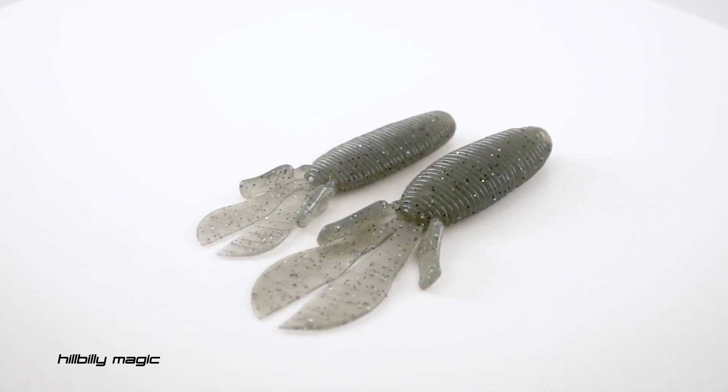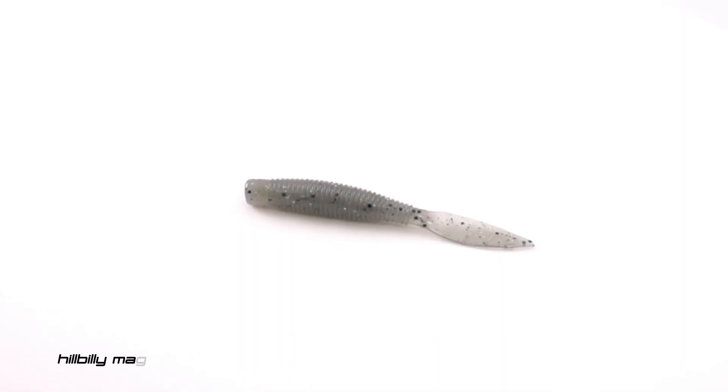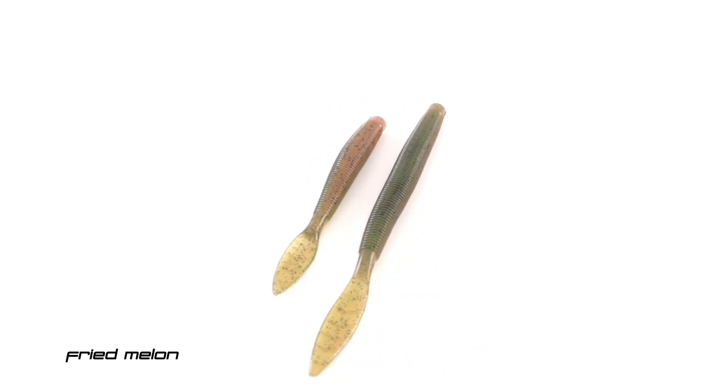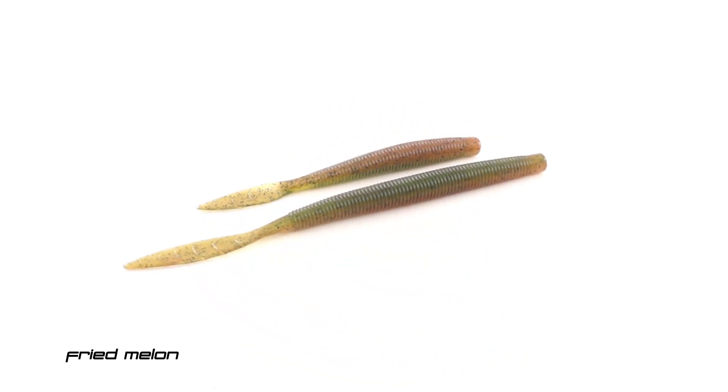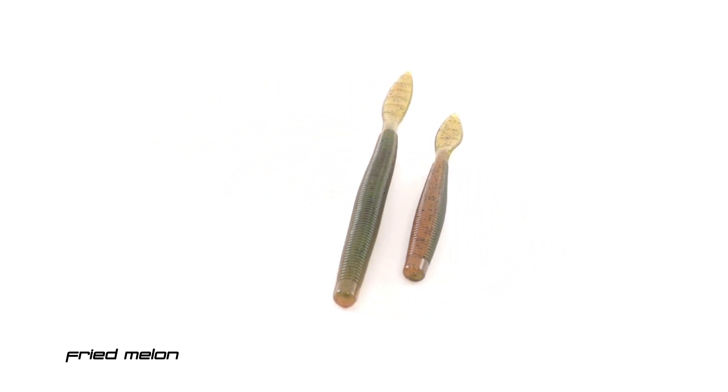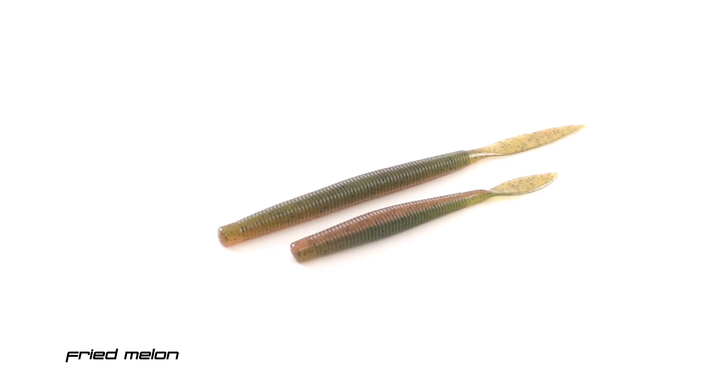Look out for Hillbilly Magic taking over, as well as the little Ned Bomb. That Hillbilly Magic is going to be taking over a lot of categories and colors — it's going right into my tackle box. The Quiver also got that Fried Melon color. Fried Melon is almost like a watermelon on one side and then almost like a clear pumpkin on the other.